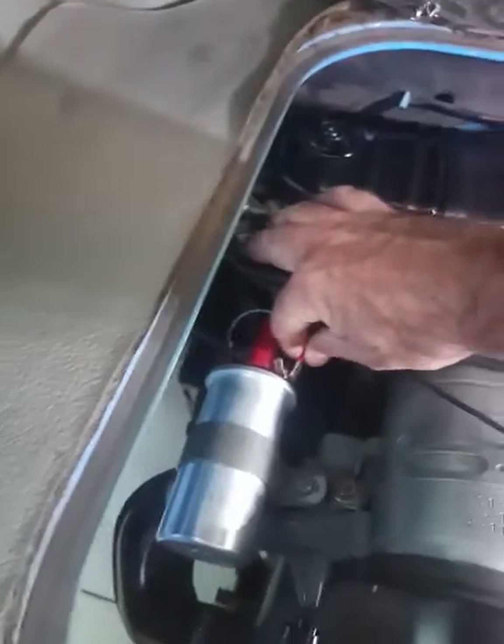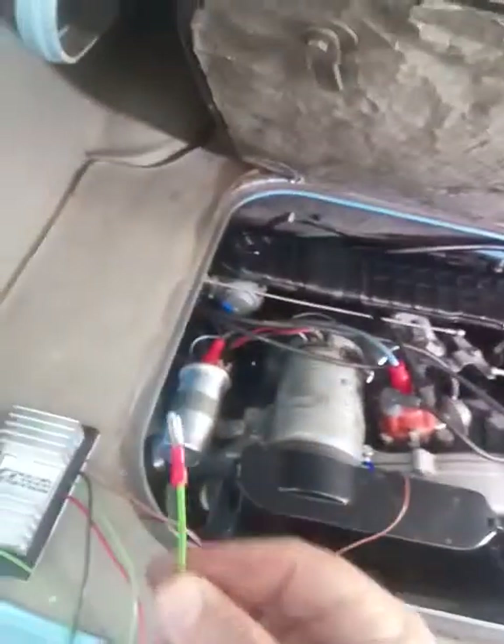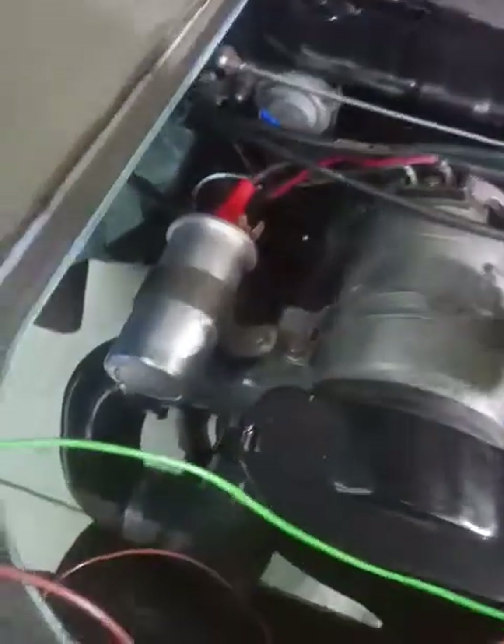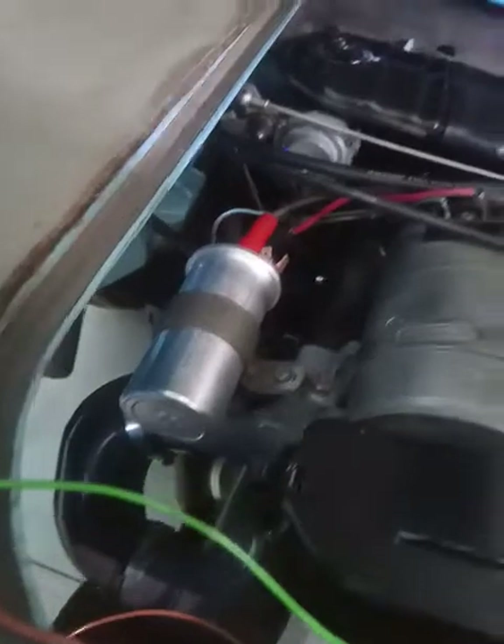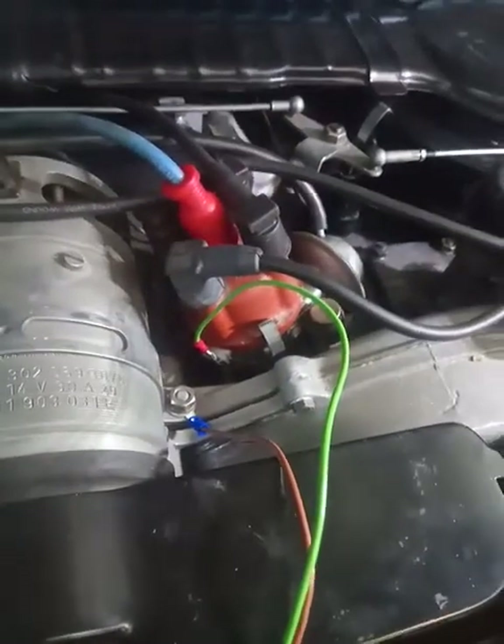You remove the points cables from your distributor — those you throw away. Now you connect the green wire with the connection onto the points. That's fitted now to the distributor.